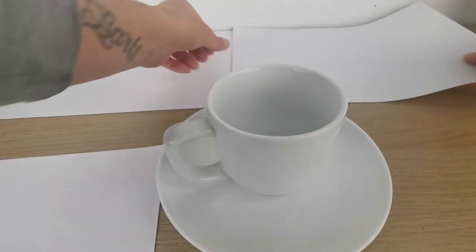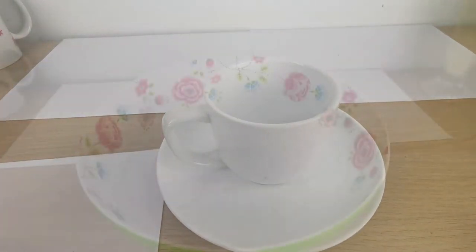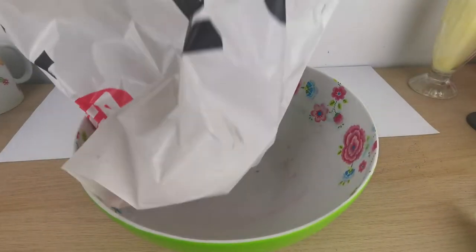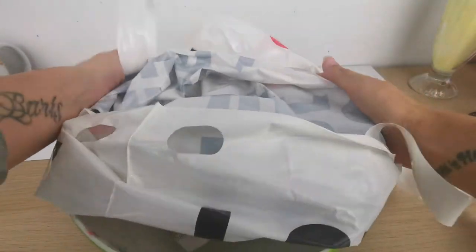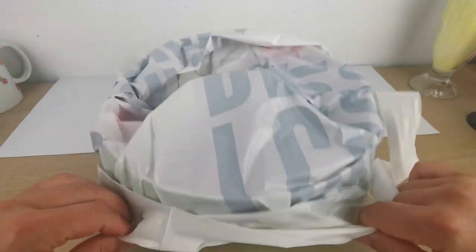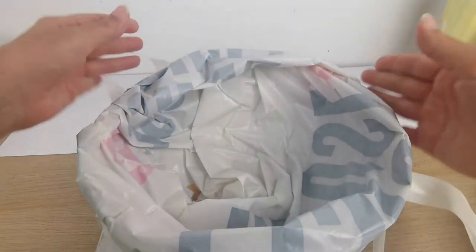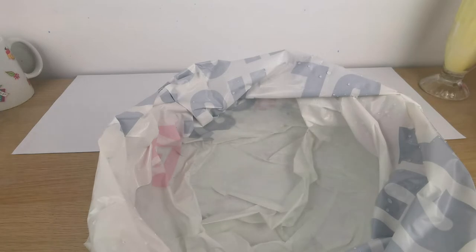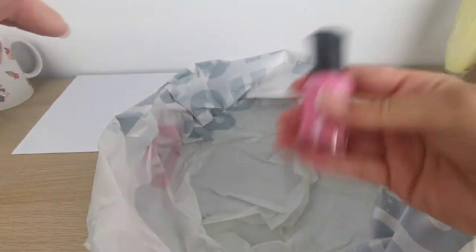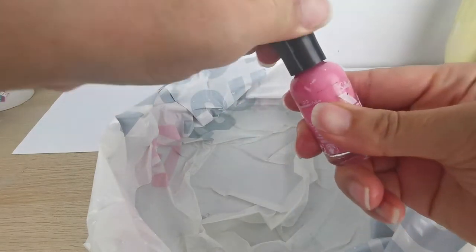I'm placing some white paper sheets down because I don't want to make a mess with nail polish on the table. Then get a big bowl, put a plastic bag inside — this is because nail polish can leave some residue and you don't want that. If you don't mind, skip the plastic bag. Then fill it up with warm water — that's important.